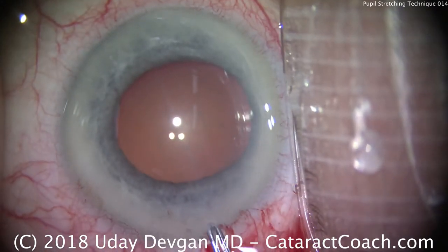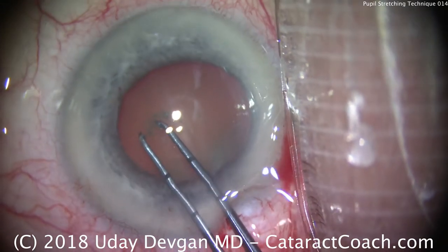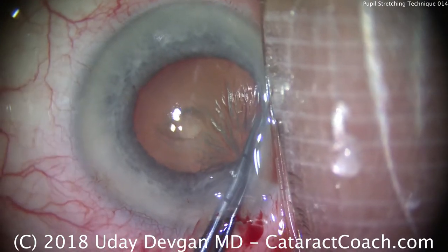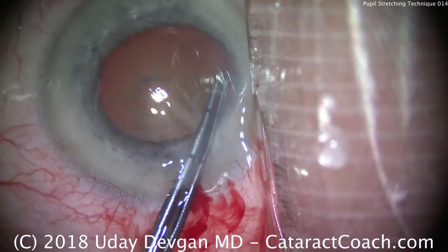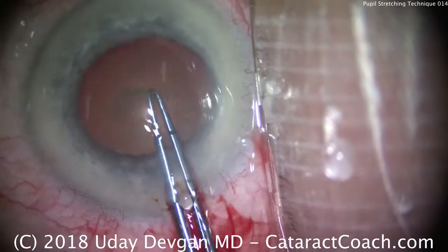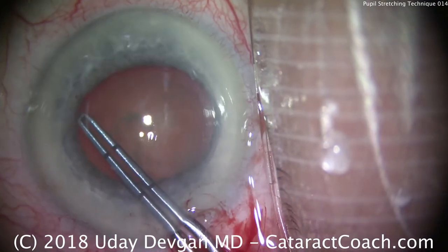We'll use our capsulorhexis forceps to poke into the anterior lens capsule and then tear our capsulorhexis. The forceps are marked off from the tips — 2.5mm and then 5mm back — so we can accurately judge the size of the capsulorhexis as we're tearing it. Just taking our time to make a nice, round, continuous, curvilinear capsulorhexis. Important in these cases: the viscoelastic, once removed, will allow the pupil to become a little smaller. So even though this looks like a good 5 or 6mm dilation, that's temporary. We're tearing a generous capsulorhexis — looks like we're going a little bigger than 5mm. And that looks great.